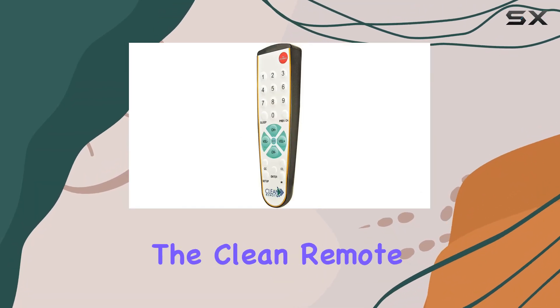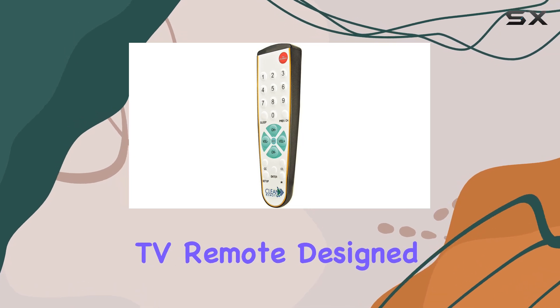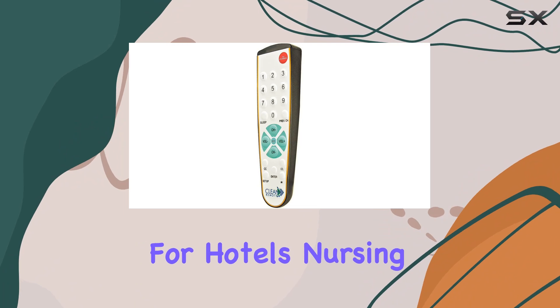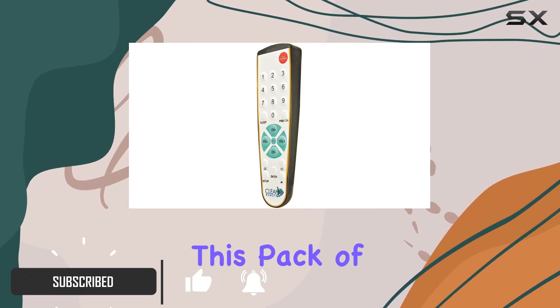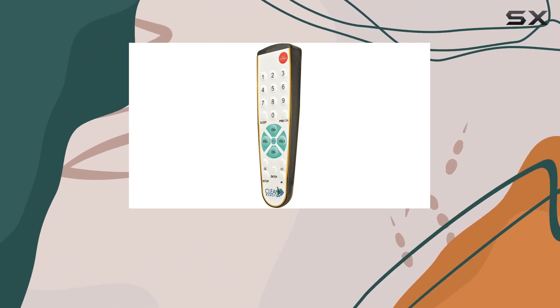Today, we're diving into the Clean Remote CR-3BCB, a universal TV remote designed with convenience and durability in mind. Ideal for hotels, nursing homes, hospitals, and schools, this pack of 25 remotes boasts larger buttons and improved durability compared to standard remotes.